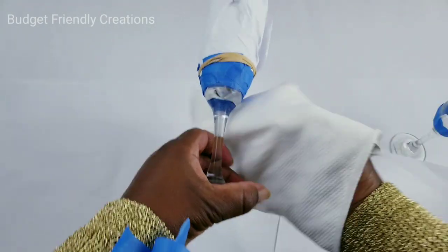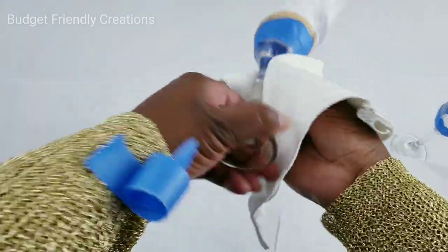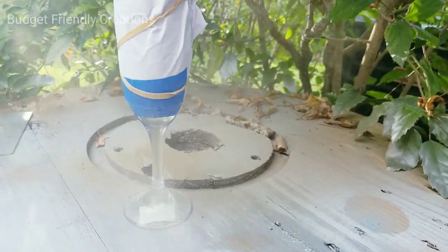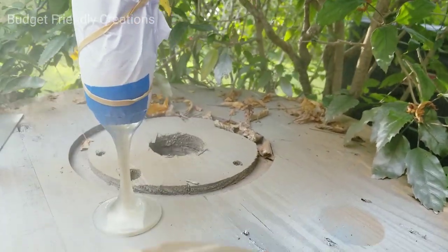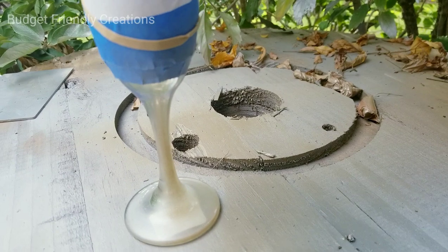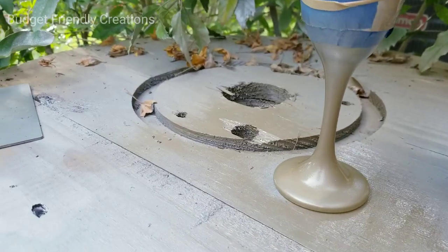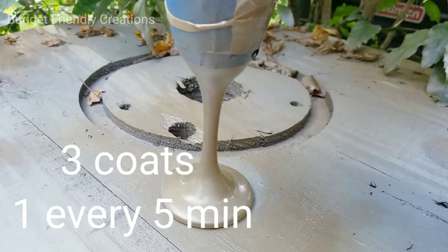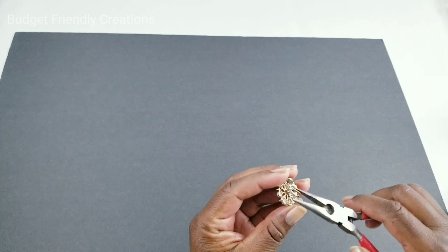Before I spray paint, I'll use alcohol on a clean microfiber cloth and give it a good wipe. To spray paint the stem of my champagne glass, I'll be using Rust-Oleum metallic champagne gold, applying light coats. You want to allow this to fully dry overnight.